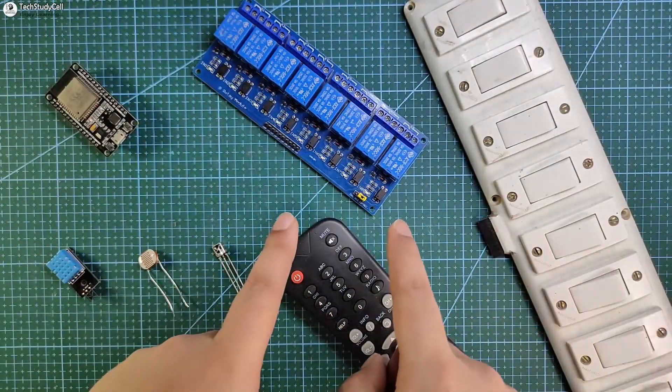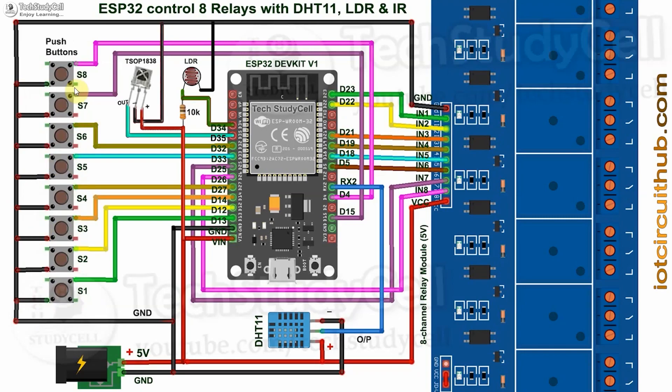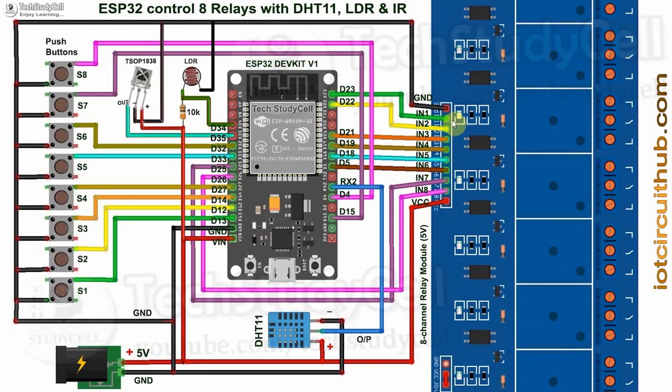Now I will connect all these components as per this circuit diagram. The circuit is very simple. I have given the 5-volt supply to the ESP32, relay module, DHT11 sensor, and this IR receiver. These switches are connected across the GPIO pins and the ground pin. If you use push buttons, the push buttons are also connected across the GPIO pins and the ground pin. To connect the appliances with the relay module, you can refer to this circuit, and these control pins of the relay module are connected with the ESP32 as per this circuit.